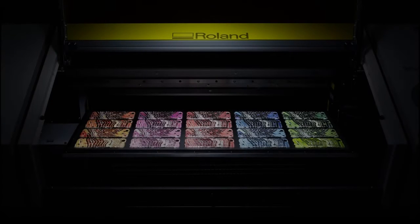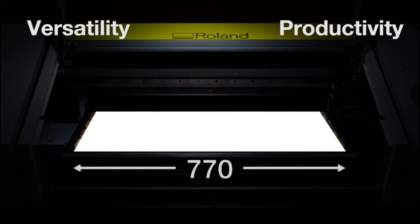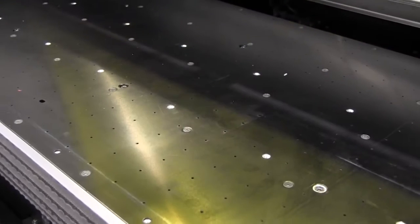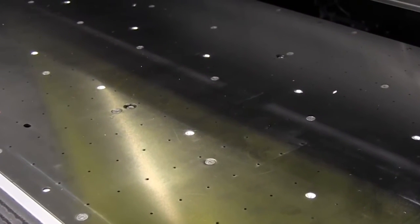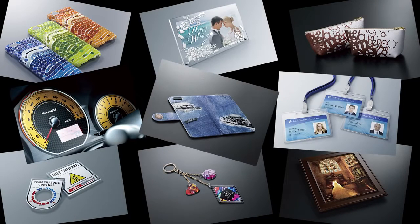The LEF 300 boasts some impressive new features and is built to meet the high volume demands we now expect, focusing on versatility and productivity. The print area has been increased to 770 mm in width, 330 mm deep and up to 100 mm in height, and the bed can handle objects up to 8 kg in weight. This, in addition to a new vacuum table on the bed, gives us the ability to print onto a huge diverse range of applications.